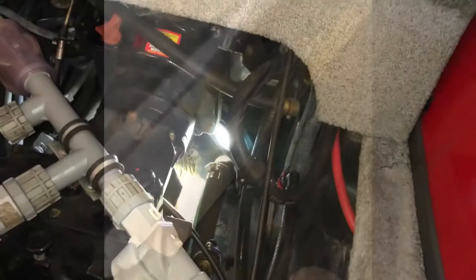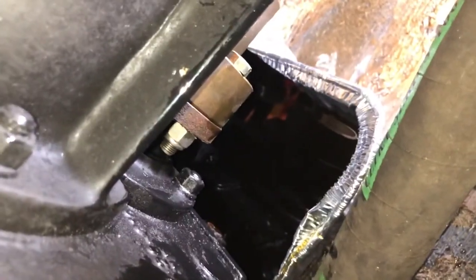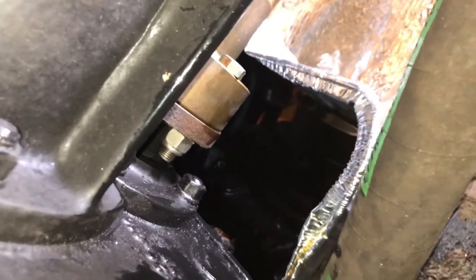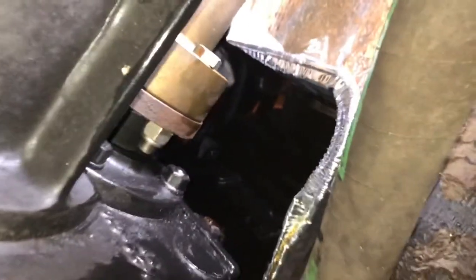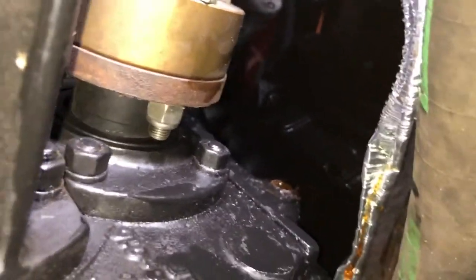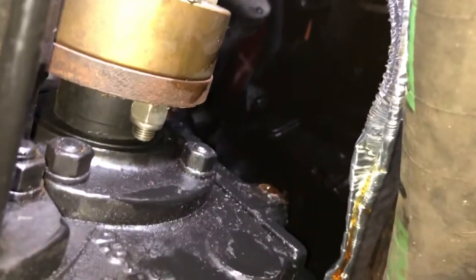I'm gonna get a drain pan stuffed down in there and I'll get back with you after I get that plug out. All right boys, we got our drain pan. All I did was take a little foil pan — like you'd use for baking a casserole you're gonna take over to somebody's house. It's just a little quarter inch pipe plug right there.